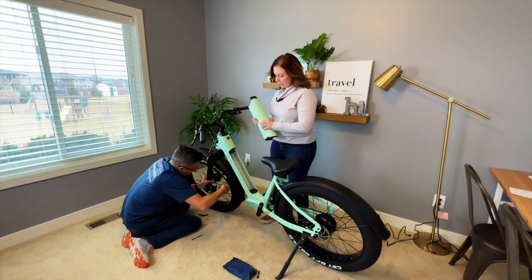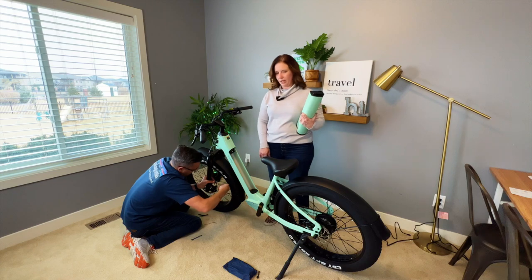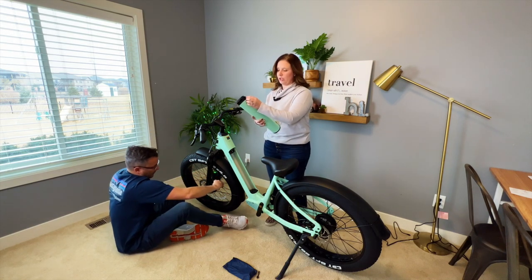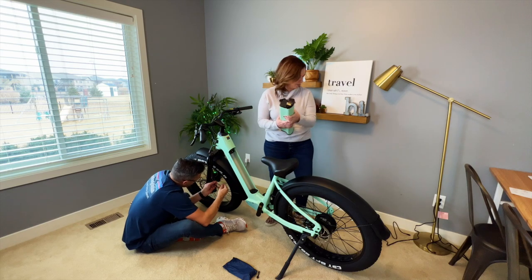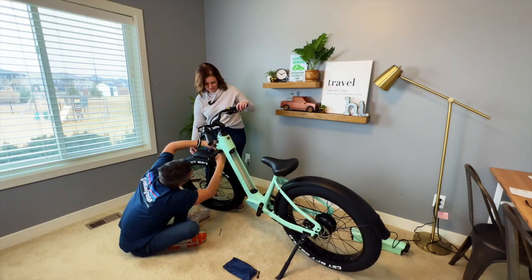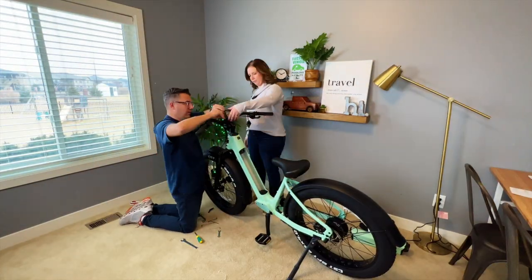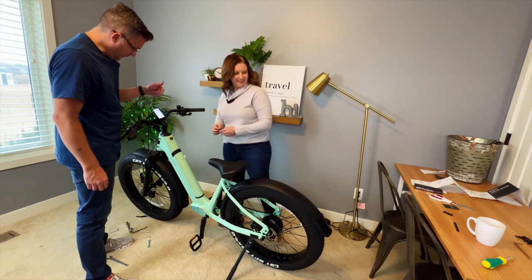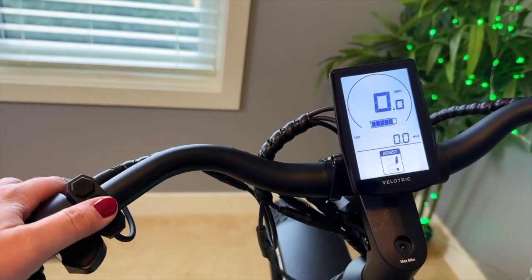The battery is removable and it does have keys, so you can lock the battery in if you need to leave your bike outside somewhere. The battery locks into place, but you can also take it in to charge it if you want. You can take it off the bike — the charger port is here, covered with a little rubber cover. It says it's fully charged. The display shows assist level, miles per hour, battery level, and trip.